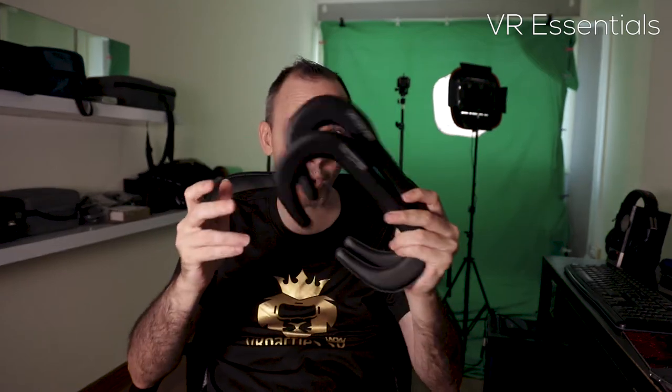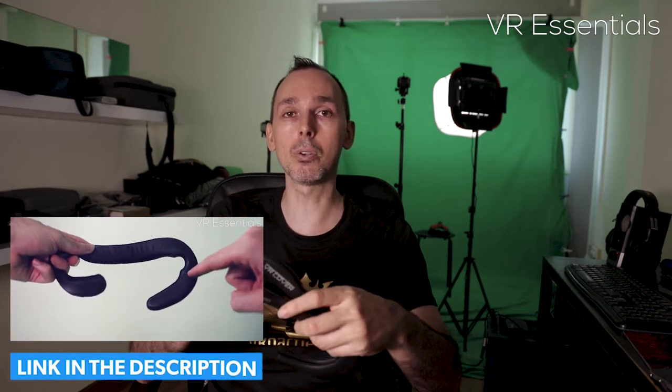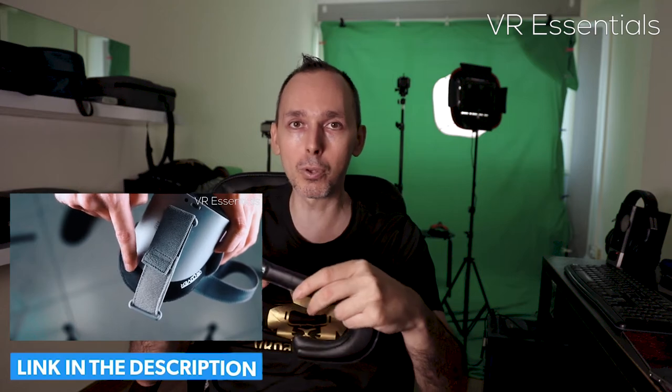I confirmed that the VR Cover slim ones are definitely not for people who wear glasses. If you want to know what facial interface to wear with glasses, check the link in the description below to the video I did last week with the AMVR facial replacement — I think it'll be very relevant to you. For people who don't have glasses, I recommend the slim ones and not the more beefy ones, because you'll get a much sharper image since the lenses will be closer to your eyes.